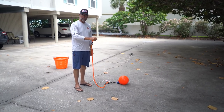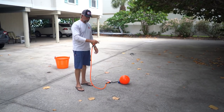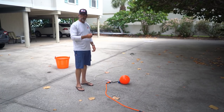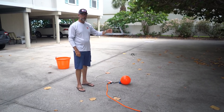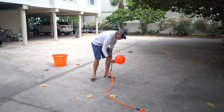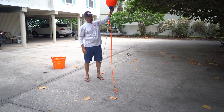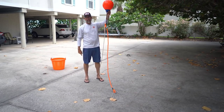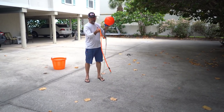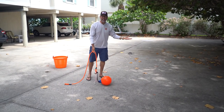I clip it to the cleat on my boat. When we hook a tarpon, the client or myself unclips it, throws it overboard, then we power up the E-Tech and follow the tarpon and fight it off the beach. It's that simple. The ball acts as a marker — it floats in, say, eight feet of water and lets me know where my anchor position is. All I have to do is come back to the ball, grab the line, clip it to the cleat, and we're all set up for the next round. It's that simple.